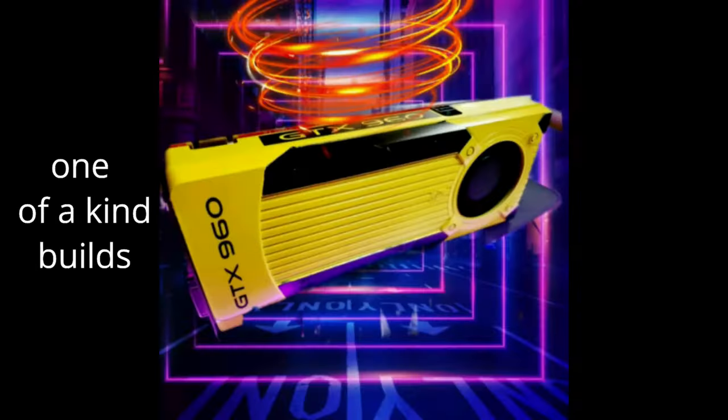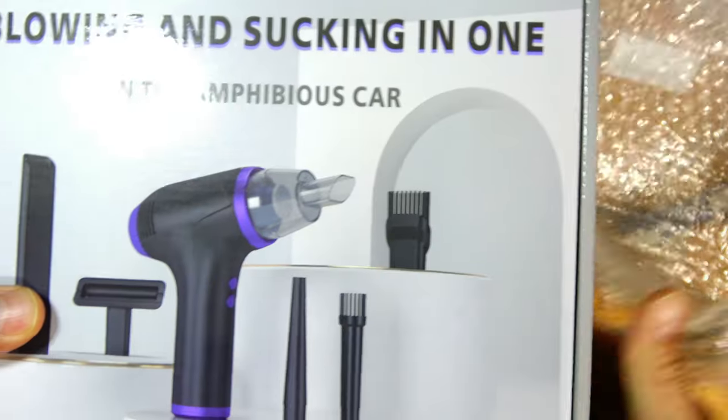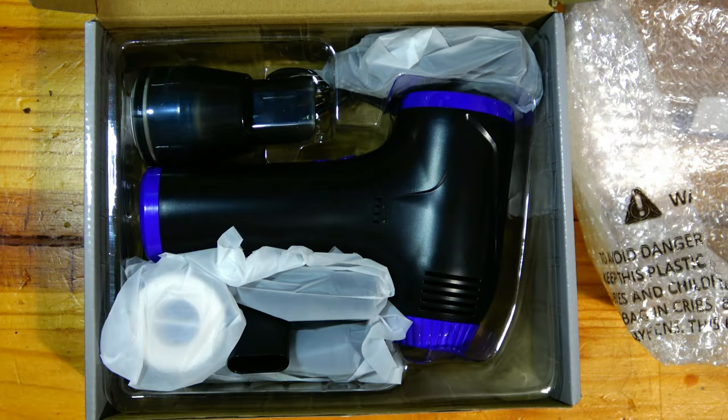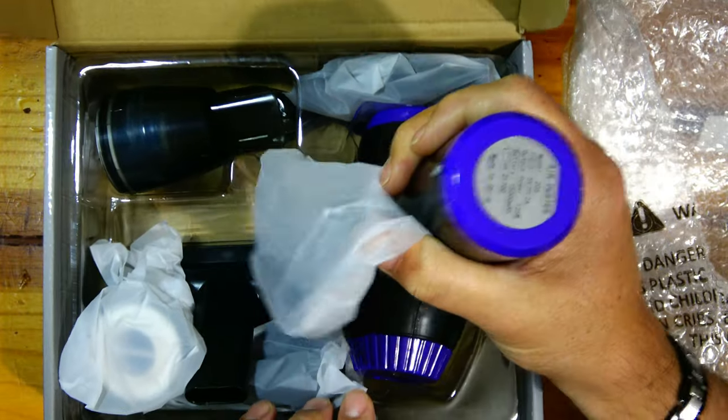Hi folks and welcome to Mott's Tech. If you're wondering, no I'm not a vacuum salesman — I'm just sharing something I believe will be helpful in cleaning out your electronics and improving performance loss due to thermal throttling.